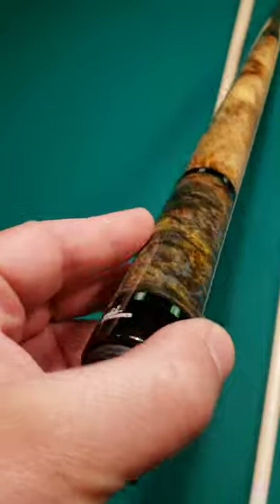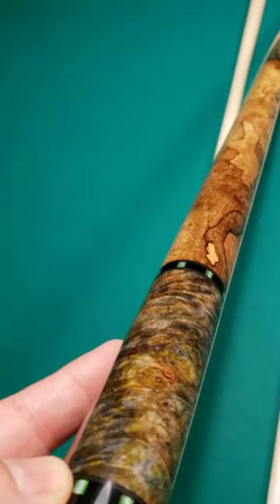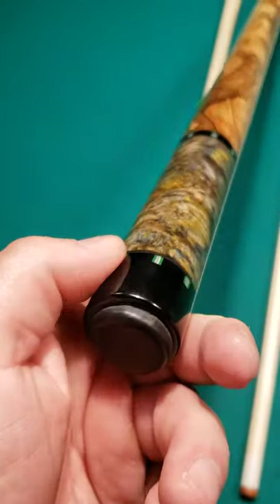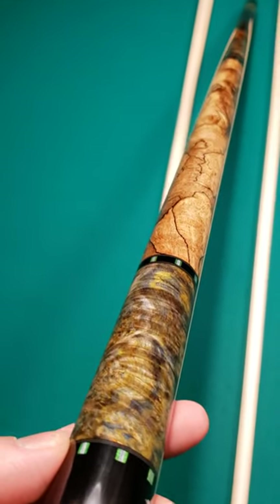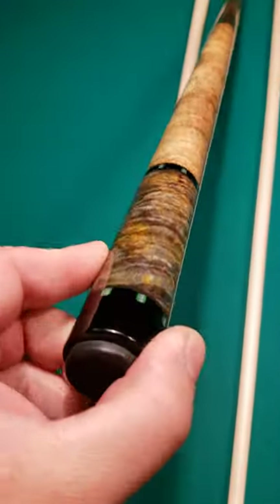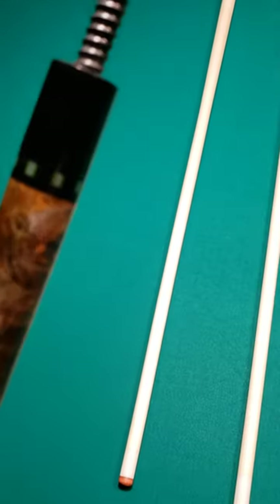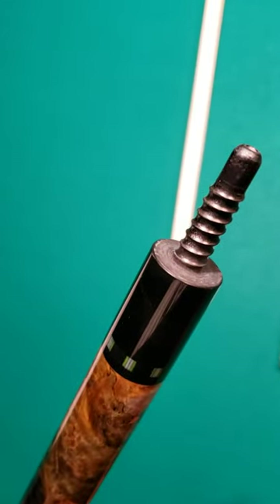His cues are made as good or better than anything you'll ever buy. They're very collectible, but all of that aside, they play fantastic — lots of good players all over the world love to play with PFD cues. This one has, I believe, a G10 joint, and I know for a fact that's a radial pin — standard radial pin, could just be a black radial.